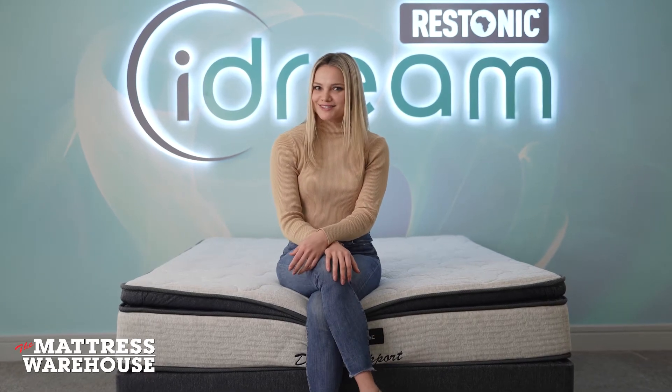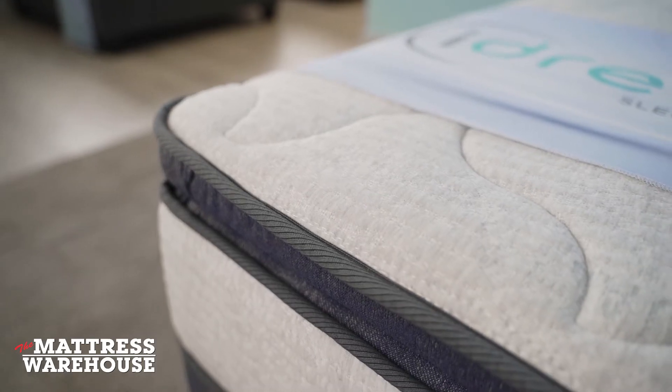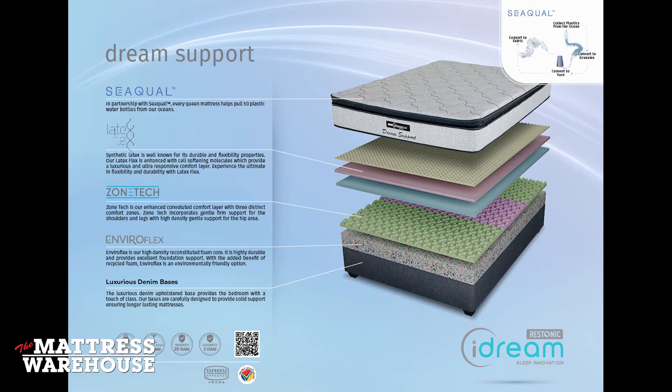Do you find it hard to sleep at night? We've got your back with Restonix iDream Dream Support. Sink into the ultra-responsive, durable, luxurious latex flex comfort layer, knowing that the three zones of the zone tech layer below are supporting your shoulders, hips, and legs.